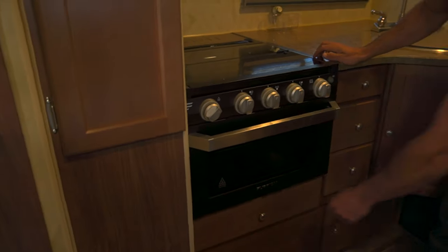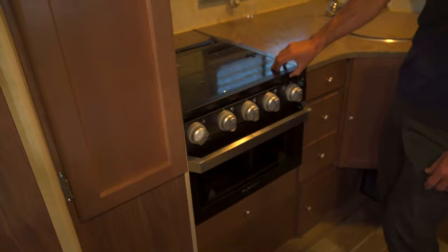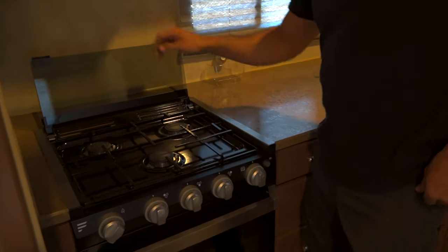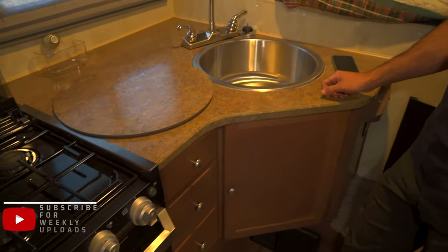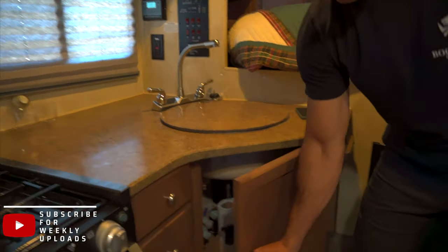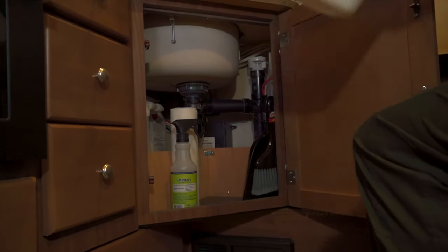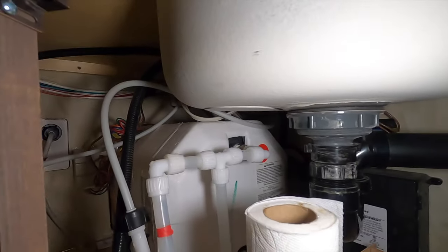There's storage up top and some storage underneath. Three-burner cooktop stove. We've got Bluetooth here — that's fancy. The sink is pretty deep, you can put a lot of stuff in there. Under here if you're able to fit a trash can you can also access a lot of the plumbing.